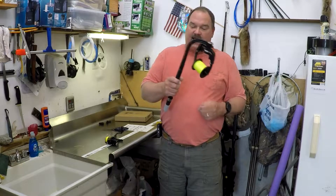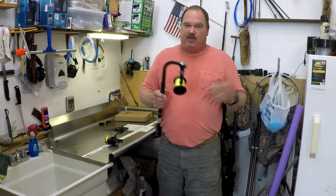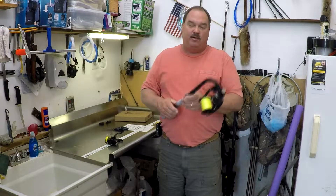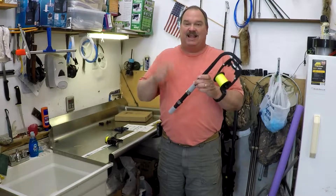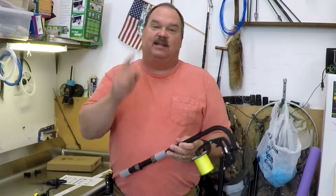I saw a lot of advertisements for this, and I can be sold — we decided to give it a try. It's about $35 off Amazon; I got it off Amazon, there's a link in the description below. We're going to find out if the Piscifun line spooler is actually worth it, or if it's a big piece of junk.